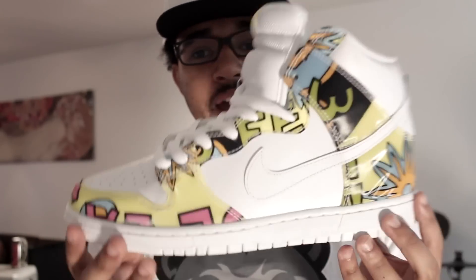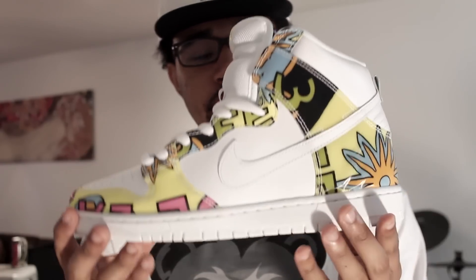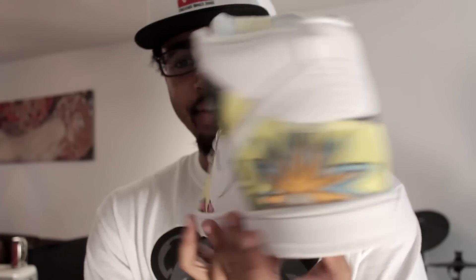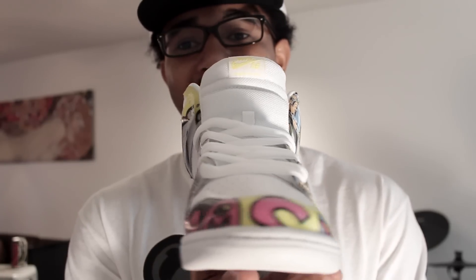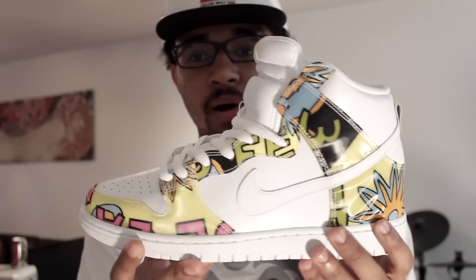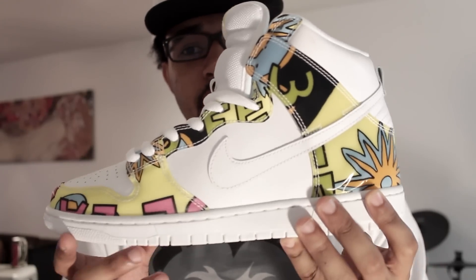So if you do happen to get your pair, use this pair as kind of a guideline to make sure everything checks out. DJ Dale also did a video — his video is actually super dope as well. I checked his video out and mine pretty much lines up exactly how his does, so it looks like for the most part all the shoes have the same exact printing on them. Kind of use this shoe as a guideline.